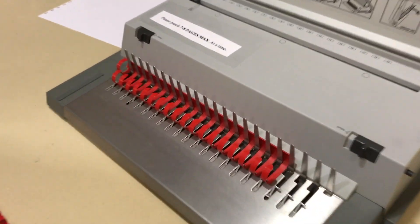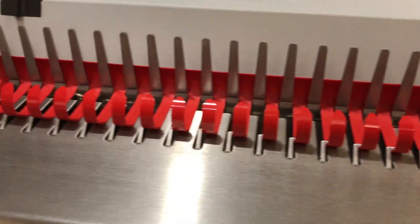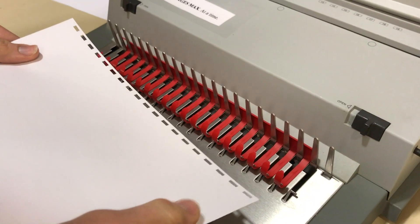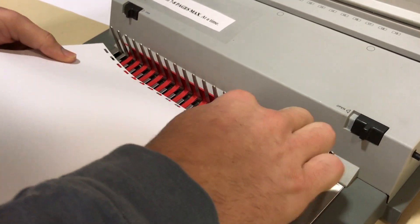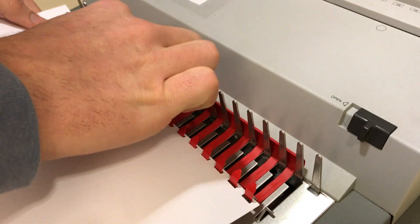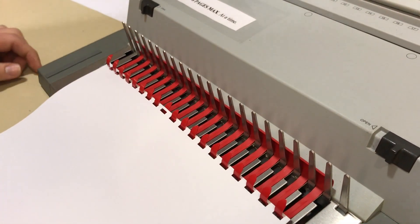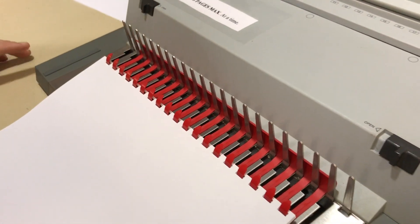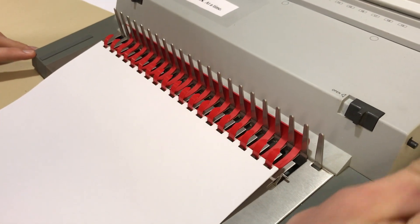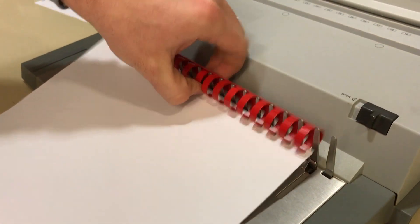You should have something that looks like this. Finally, place the spirals into the holes of the paper. If you miss a hole, you can go back and place it in. Lastly, push the lever back into place. This will re-ravel the spiral and lock the paper into place.